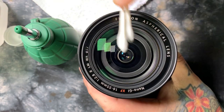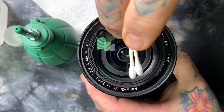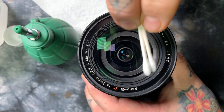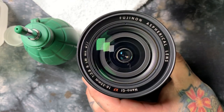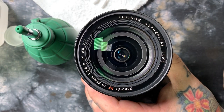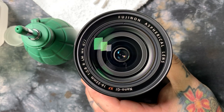You do not want any liquids seeping between that spanner ring and the front element and migrating behind it, which can cause fungus to start growing, and you'll also end up with little wet spots.